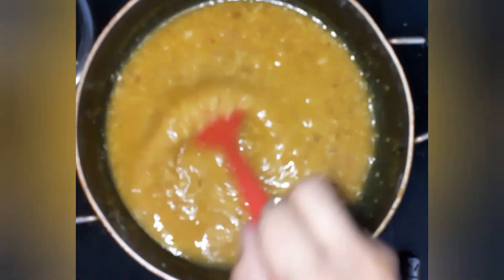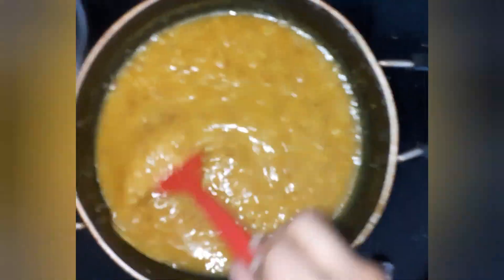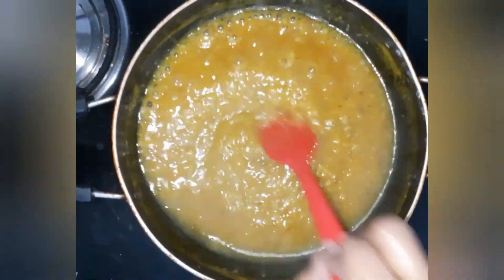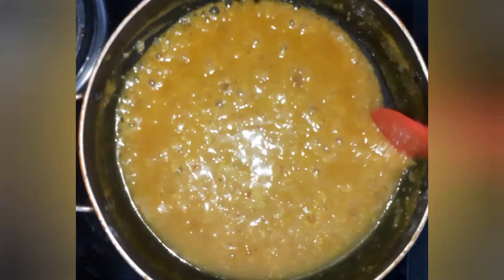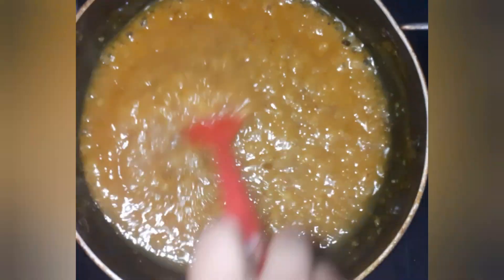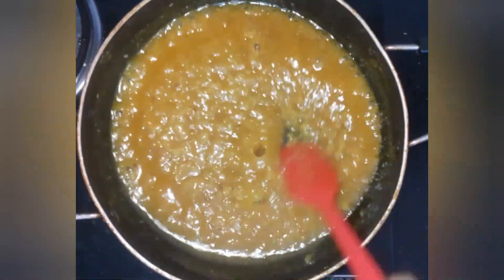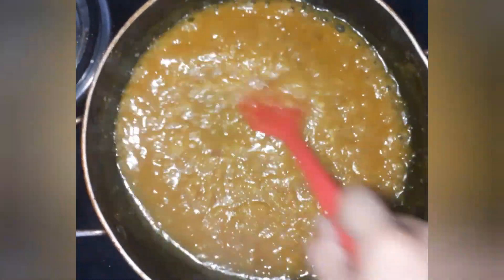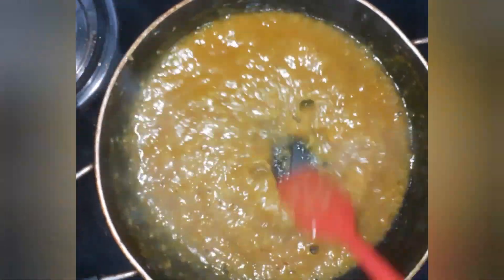Now add fresh coconut and mix it well. You can also use desiccated coconut, but if you use fresh coconut then it will taste better. My friend gave me a lot of desi mangoes, so I thought to make something different. You can get a lot of mangoes in this season, and the ingredients I have used are easily available in a kitchen, so I hope you all will try this.